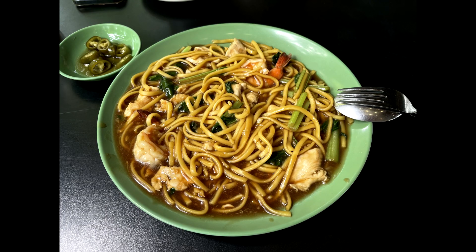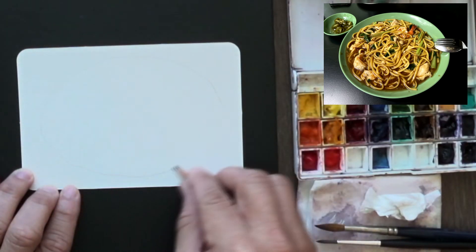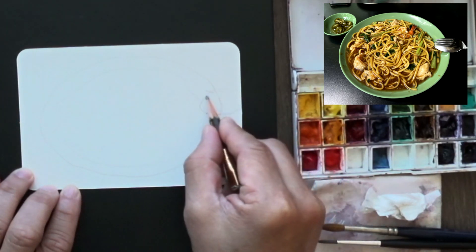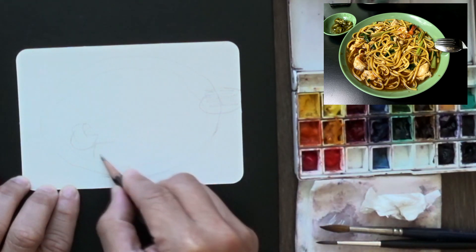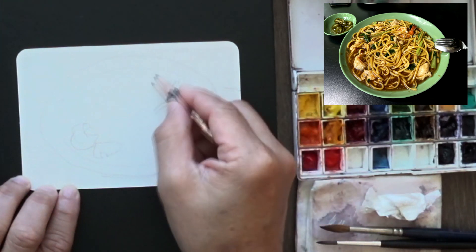This Hokkien Mee comes from a restaurant called Co Bar, or Colonial Bar — it's quite near my place. Let's start with a simple sketch of the noodle. You're not going to sketch every single strand; it's just too much work. I'll show you how I hack this — it's something you can do for spaghetti or any other noodle-y sketch.